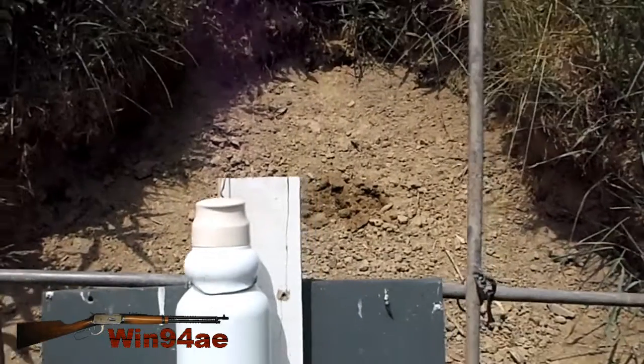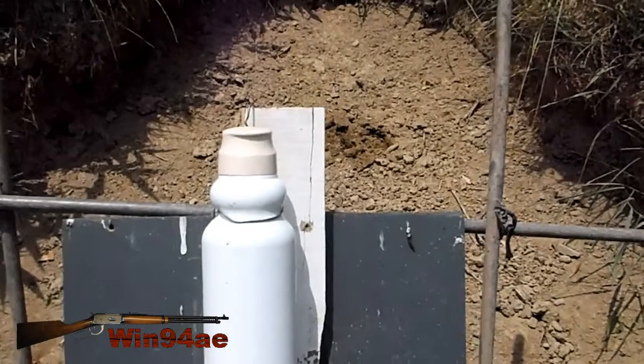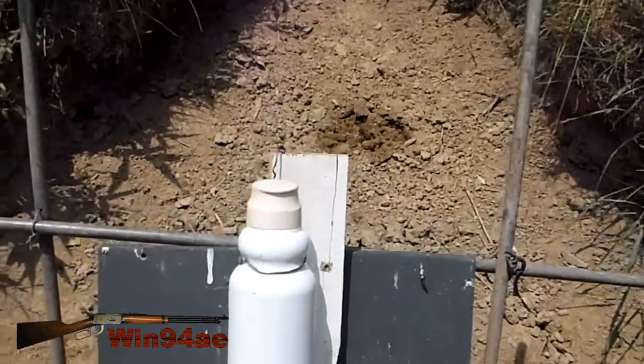Very close to being a head shot, just right above the shoulder. Wasn't quite as stable as I hoped, and it was my fault, totally.